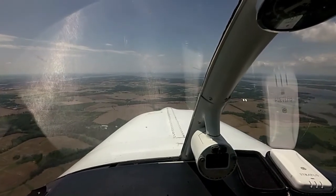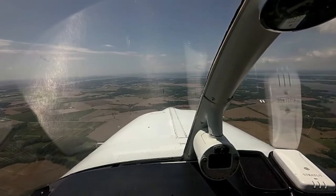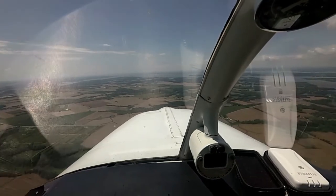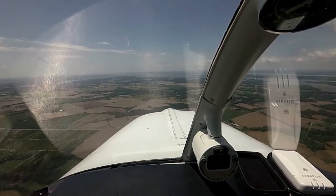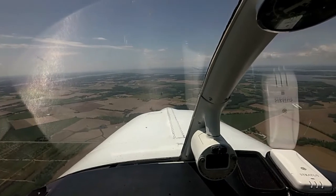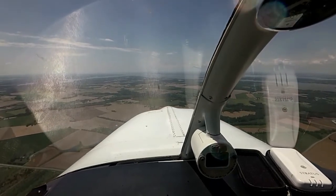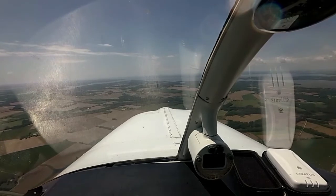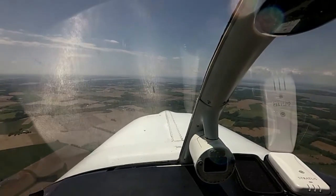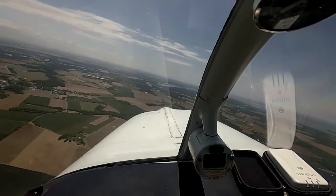I want to say 'Sundowner' — it just doesn't come natural. It will, it'll take a while. She trims back out nice — that's good. Let's pick out a heading of south, clear traffic. Let me just double check where we're at — right at 290 ish. Turn south. Turning south — traffic looks clear to the left. There we go.